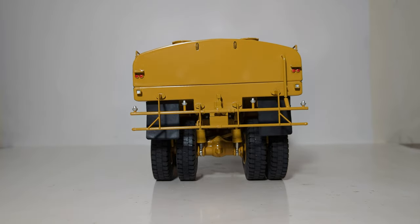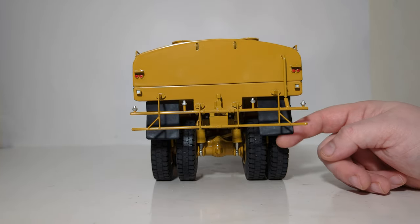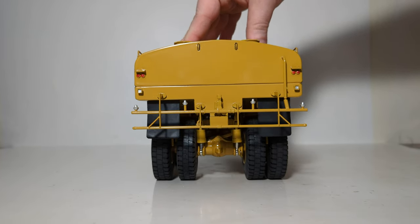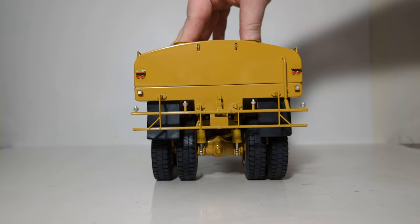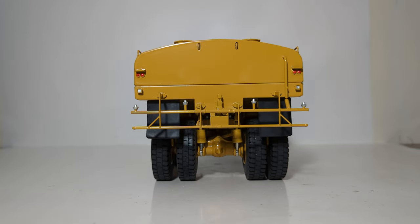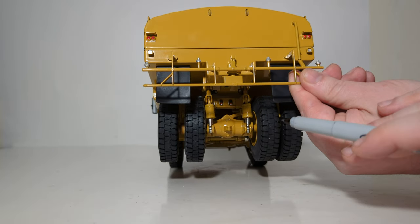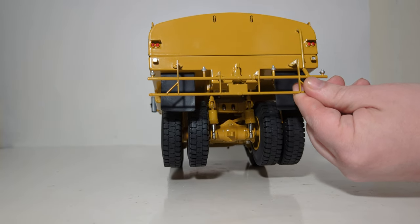You have some lights and other details. At the back, you have flexible rubber mud flaps, which look really good, and the truck does have working suspension — you can see the truck traveling up and down as I push down on it. Other details include work lights and reverse lights at the back, along with your large rear axle.